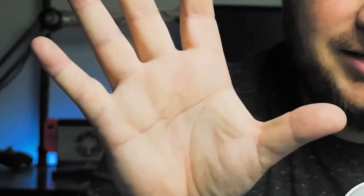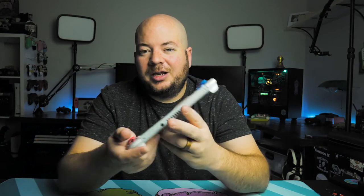The Switch Lite is one of my favorite consoles to date. It's small, lightweight, and very portable. The only problem with this console is when you've got hands like these, playing with it for a long period of time you start getting cramps and it starts to get really uncomfortable pretty quickly.